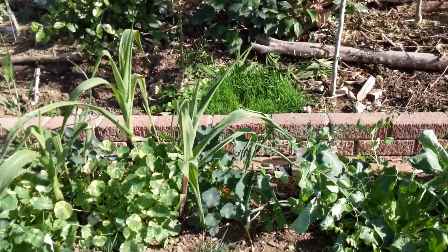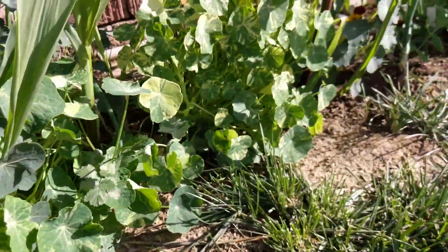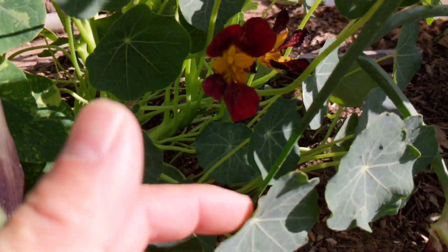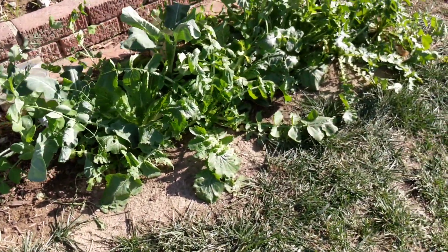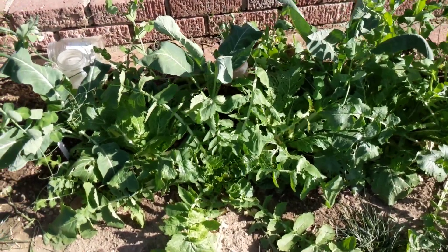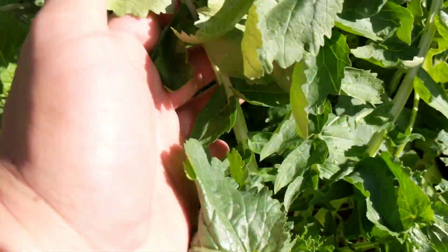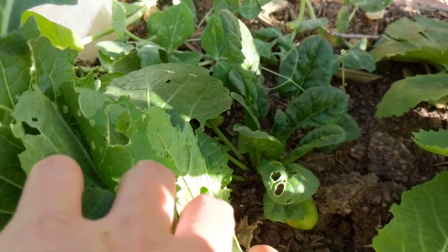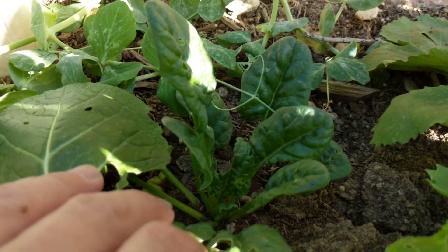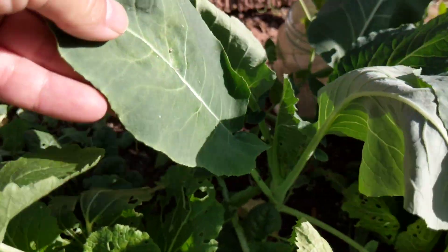Before I sign off, just want to show you some variegated nasturtium and another type — the flower is already done so it's not gonna be that nice, but this is a black velvet nasturtium. And then here is an experimental patch of various interplanted crops. For instance, here's daikon, and then underneath between the plants we have spinach sowed there. Since spinach is a cool weather crop, they'd probably do better under the canopy of larger plants like this cauliflower here.